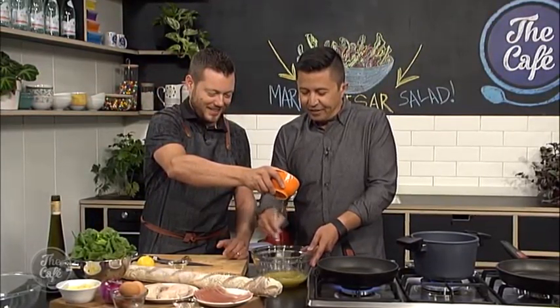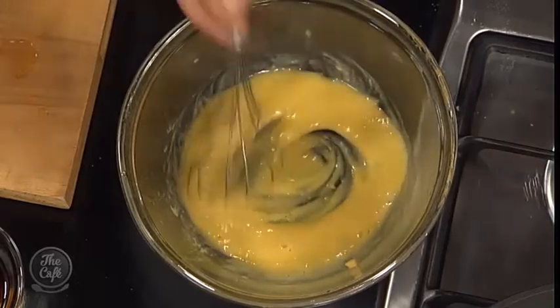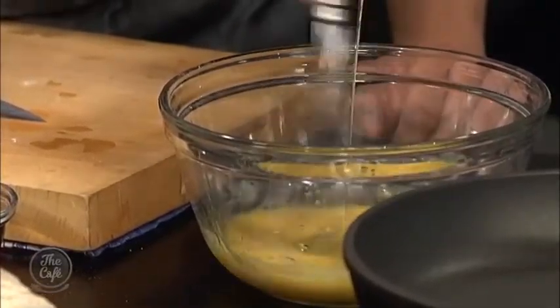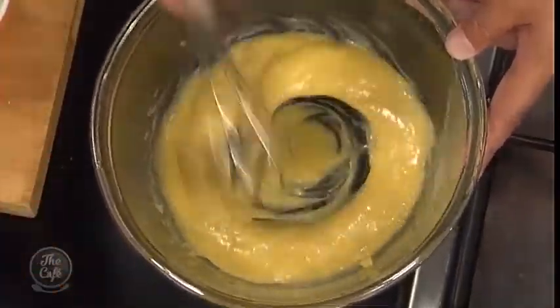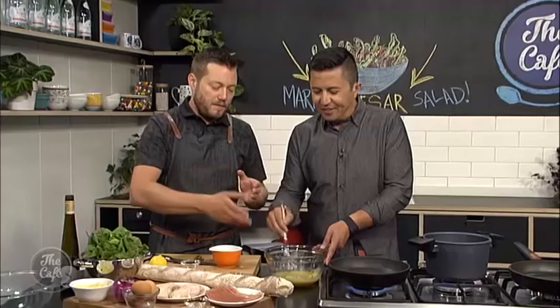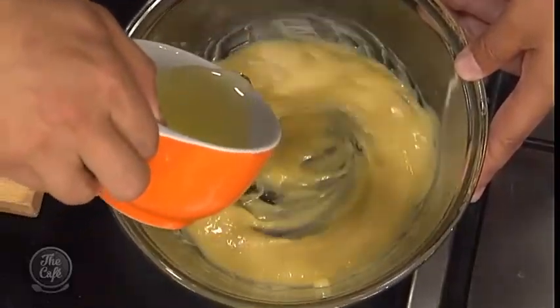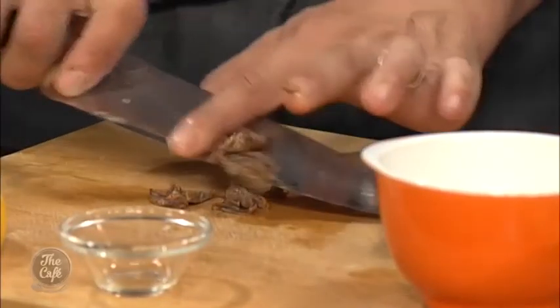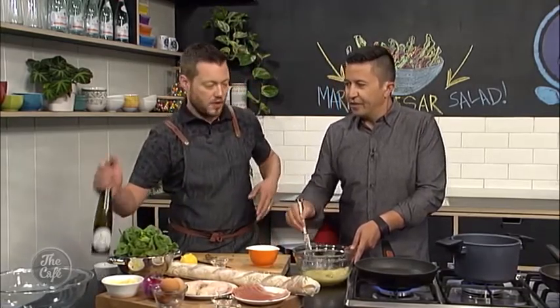You can see now we've done it really slow but it's thickened nicely. Once it's thickening you know you haven't messed it up, so you can add the oil a little bit faster — a more steady stream. The more oil you add the thicker it's going to get. If it gets too thick, just add a spoon of hot water to loosen it. Then we've got some anchovies — chop them up nice and fine and pop them through, give it a taste, add extra salt and a little more lemon juice if needed. That's pretty much the Caesar dressing.